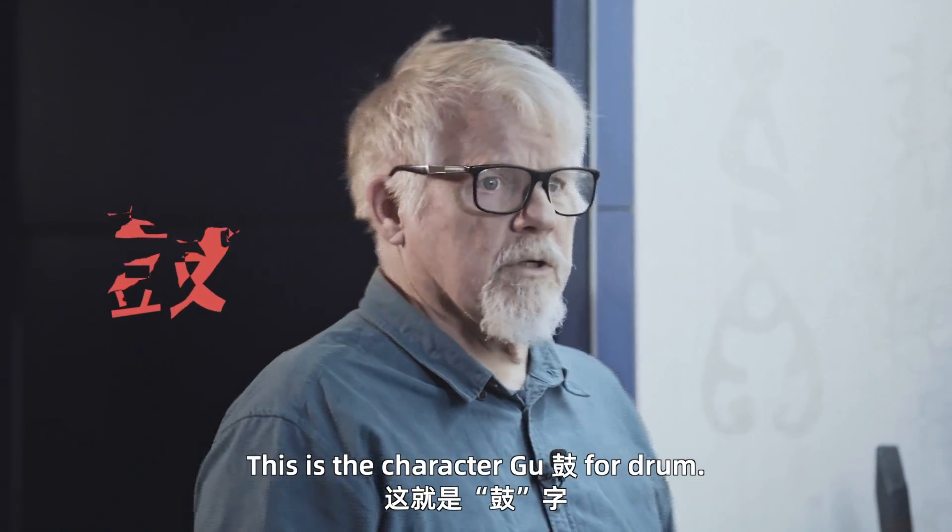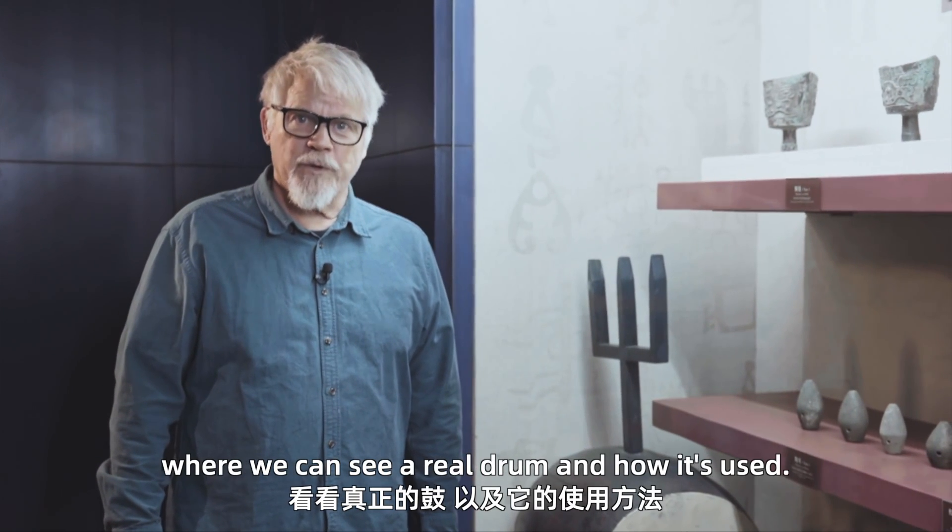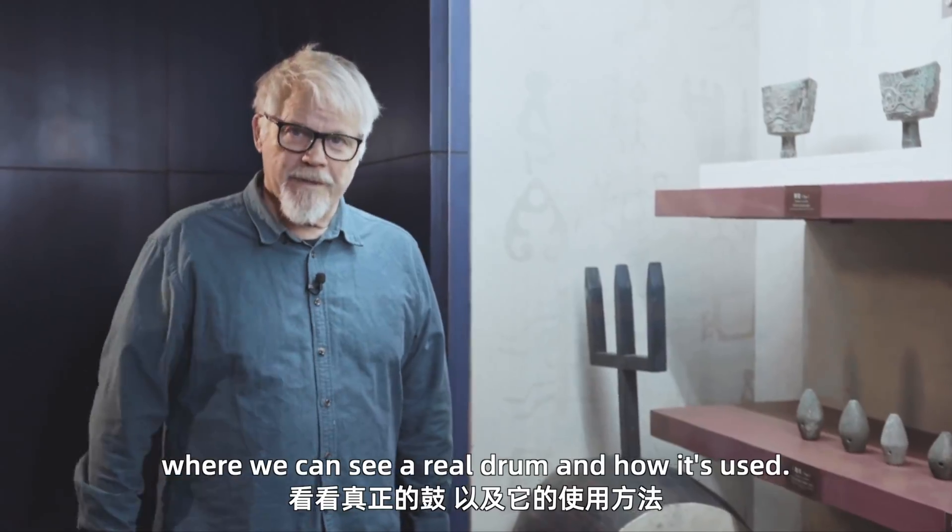You can see the hand and the remnant of the drum stick on the right hand side. This is the character Gu for drum. So now we're going to a special place where we can see a real drum and how it's used.